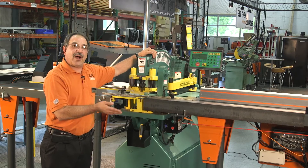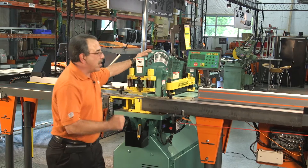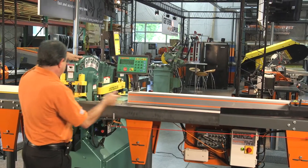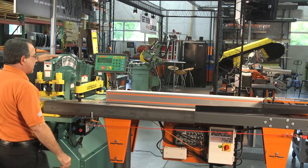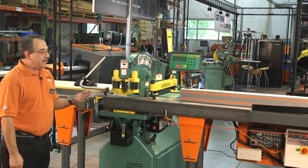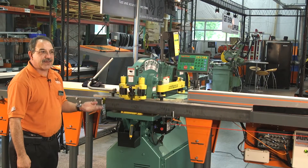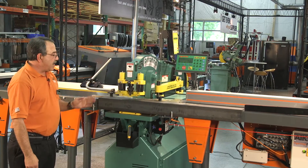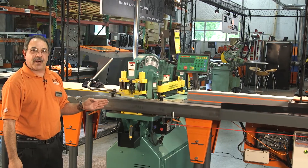We're going to show you how this machine will allow every operator to become your best operator. We're going to go ahead and run a program. I'm going to press start — you'll see the machine moves up and I'm going to initiate the sequence. You'll see what the Tiger Stop has done: it has sent the signal to the Iron Worker, the Piranha cycles, completes the punch, and is relocating. We are precisely where you have placed your holes on your part.